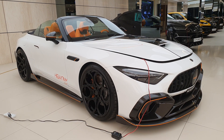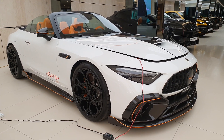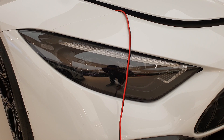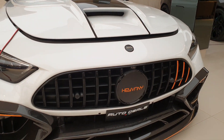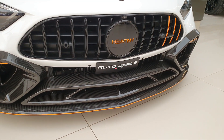This Mercedes SL63 AMG has a body kit by Keyvany. They've added a lot of carbon fiber parts with orange lines, so let's have a look at it. The headlights are the same, the grille is a little different, and you have the Keyvany logo in the middle with orange lines on the right-hand side.